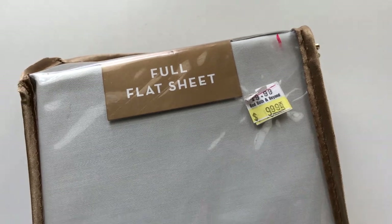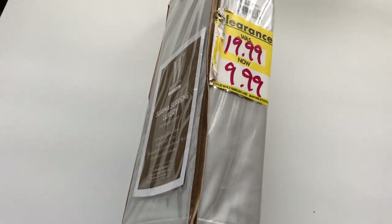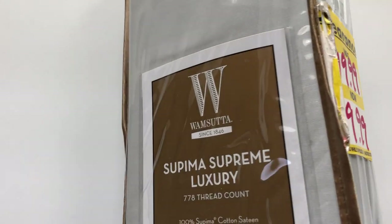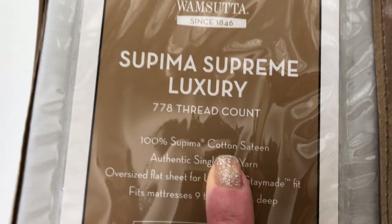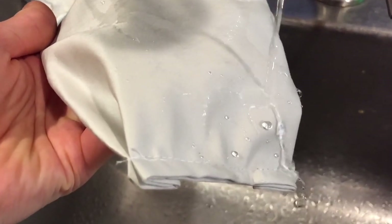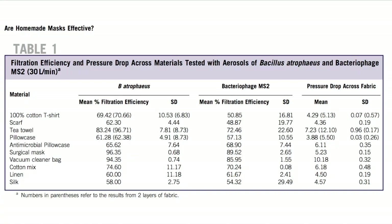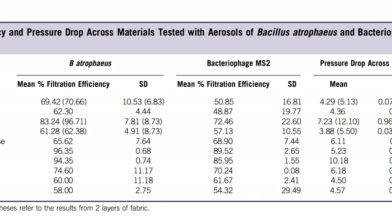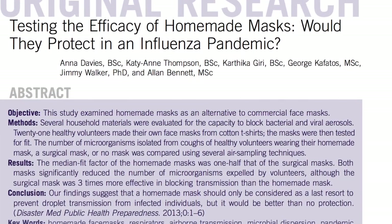I buy high quality flat sheets like this when I find a good price on them. I generally use these to make bedding like fitted sheets, duvet covers, and pillowcases, but today I'm using this for our face masks. This is a good choice because it's 100% cotton and has a high thread count, which means it will repel liquid and filter more particles, and it has very little stretch to it. Cotton has been tested and proven to block anywhere from 40 to 90% of particles from the air. I'll be sure to include some studies in the description box below in case you're interested.